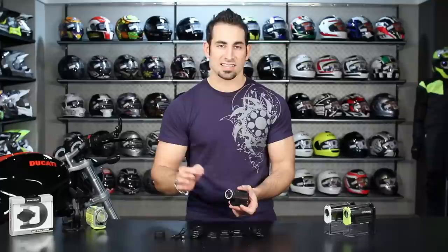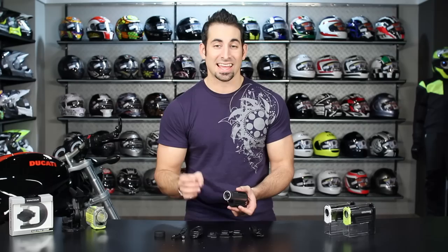The Contour Plus comes in an aluminum body, it's about 5.2 ounces. The key thing you need to know is this is bike-compatible — it will connect to your bike in a multitude of different fashions — and it will take full HD video, that's 1080p for those of you keeping score at home.